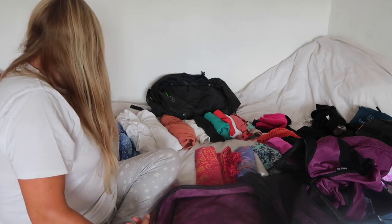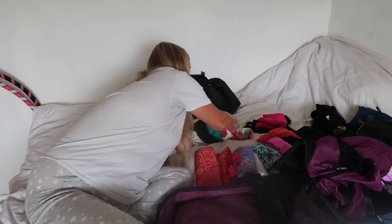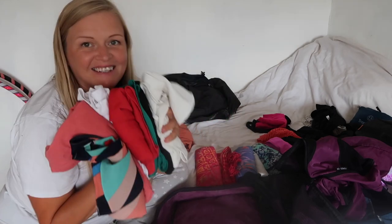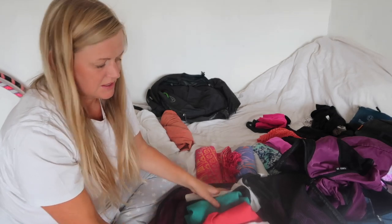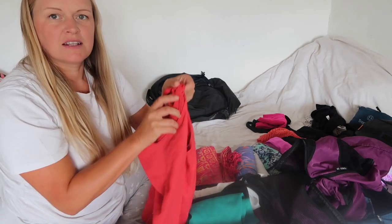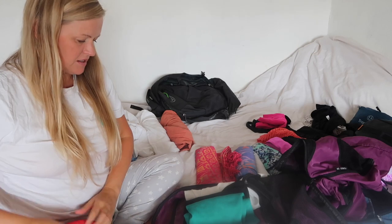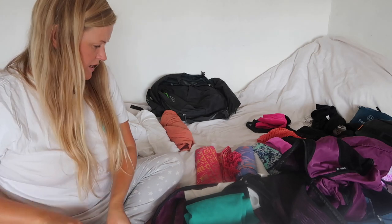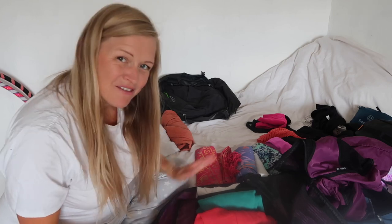In terms of what I've got, let's start with tops. I have one, two, three, four, five, six, seven — seven tops. They're all just simple vest-top style tops really. I may have to remove some of them — we'll have to see how it goes.